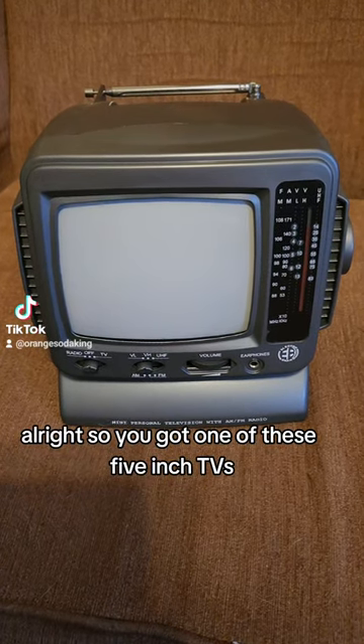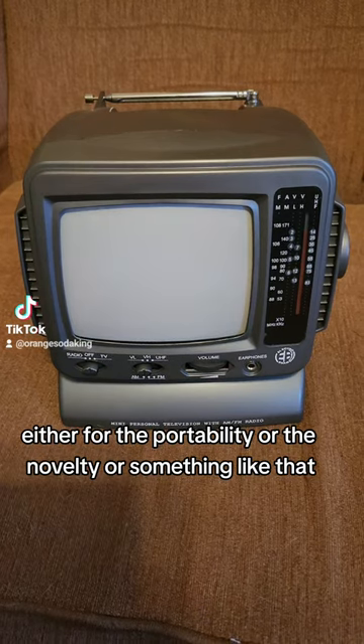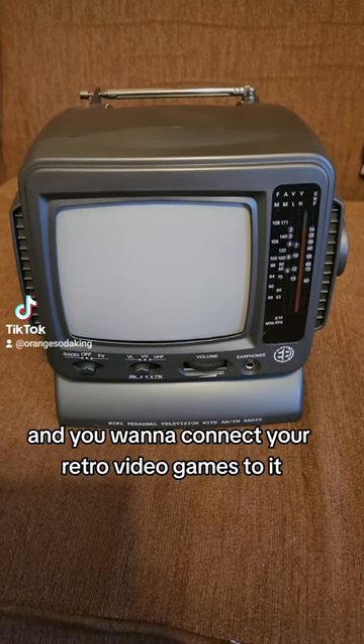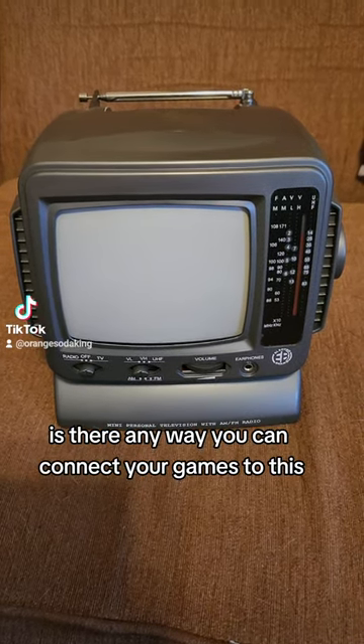So you got one of these 5-inch TVs, either for the portability or the novelty or something like that, and you want to connect your retro video games to it, but you don't see an audio-video input. Is there any way you can connect your games to this?